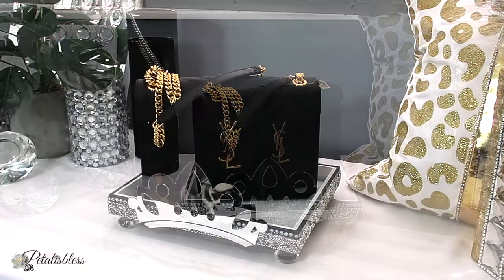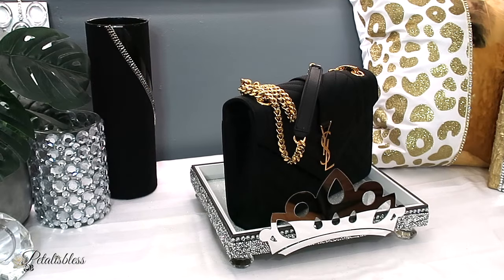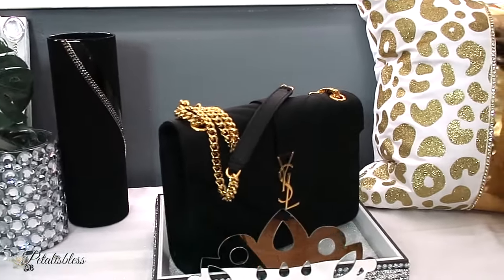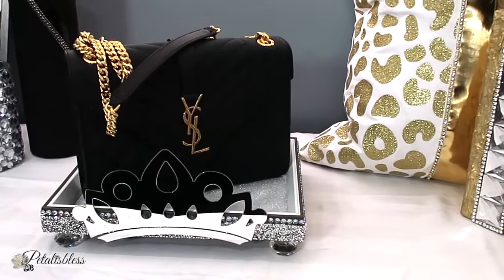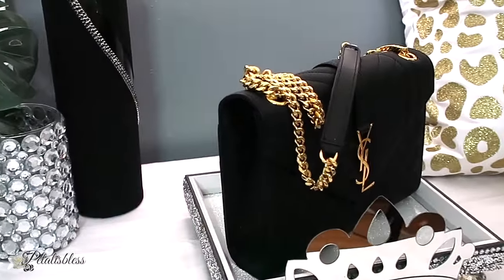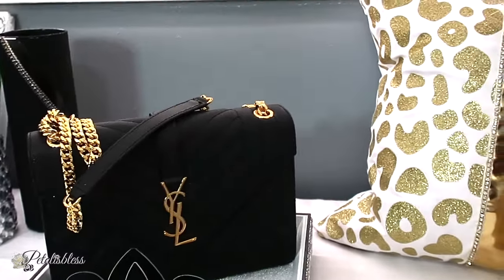Here it is with our bag on it — doesn't it look lovely? I love this bag, it looks so nice and elegant. You could dress it up or dress it down. Don't you think it looks lovely on the display stand I made for it? Leave me a comment down below and tell me what you think.